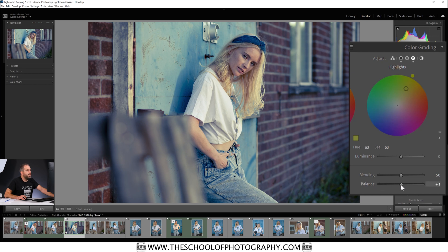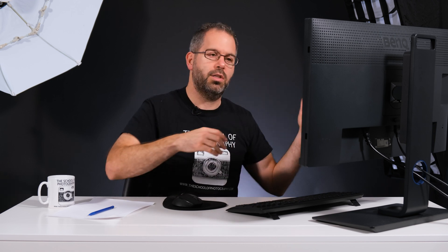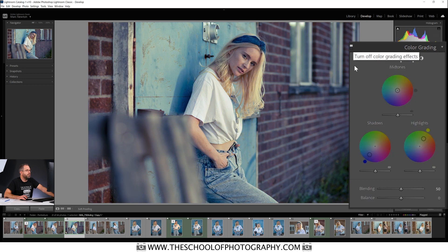Then there's Balance, which balances your colors in the shot. Slide it one way and you get more yellow; slide the other way and you get more blue. Double-click the arrow to bring it back to the middle. Then click the combined circle symbol and it brings them all back together. That's essentially what you would have done in the old Split Toning panel.